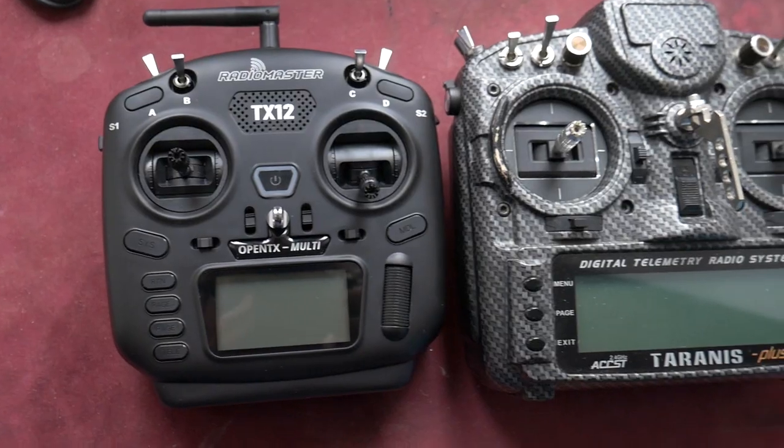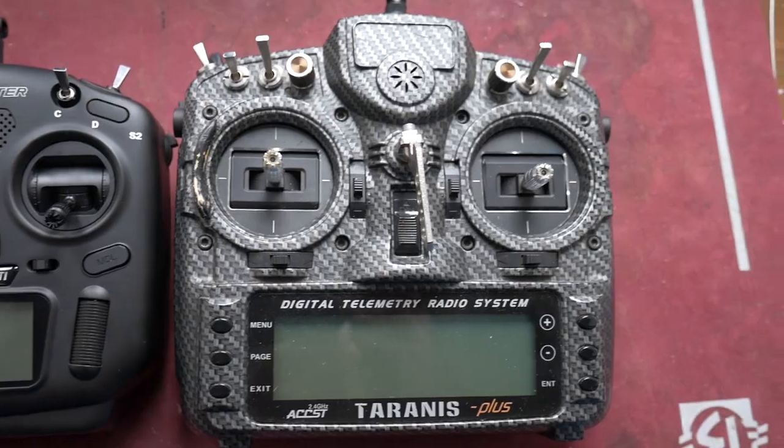This radio is small — it's way smaller than what you are used to if you are used to any big brand radio. I will show you right now compared to a Taranis. It's way smaller and way lighter, only 363 grams without batteries.